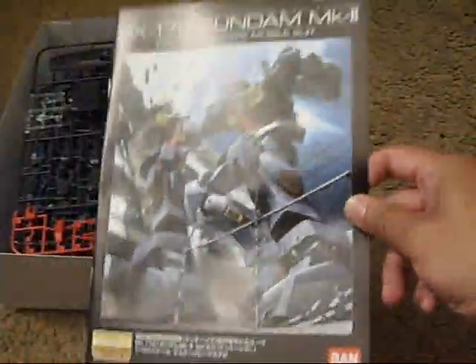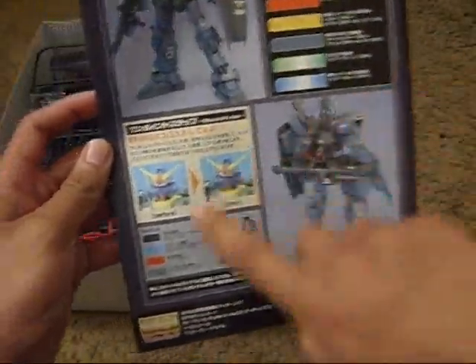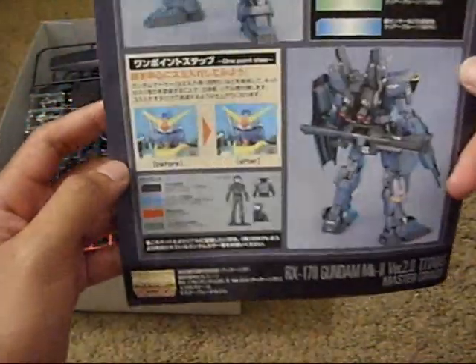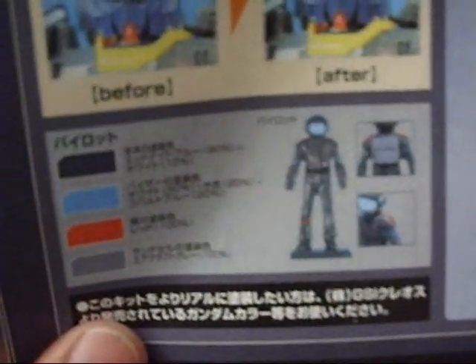Here's the manual. I'll show you now — you've got the color guide. You have a before and an after, a color guide for the pilot, a little random pilot there. You open this up and see more beginning instructions, what you're gonna be expecting. It looks like you need some scissors, tweezers, and of course a clipper.